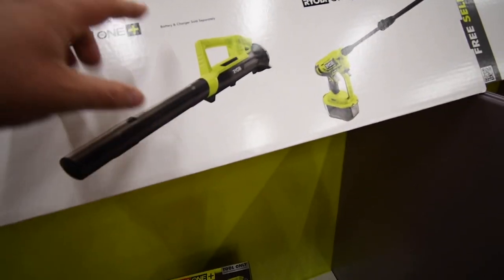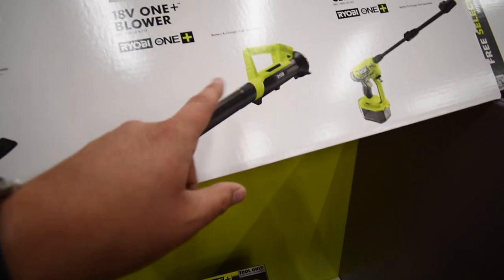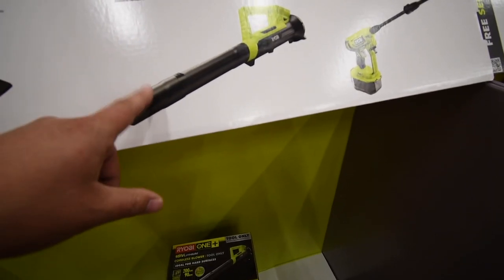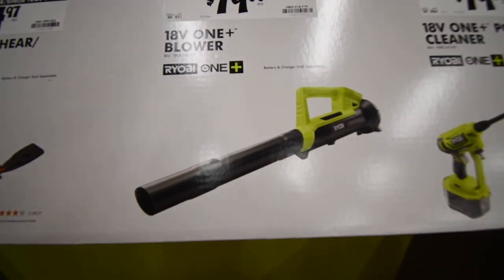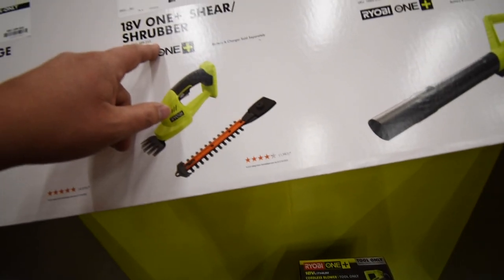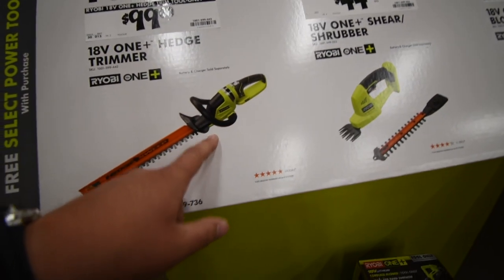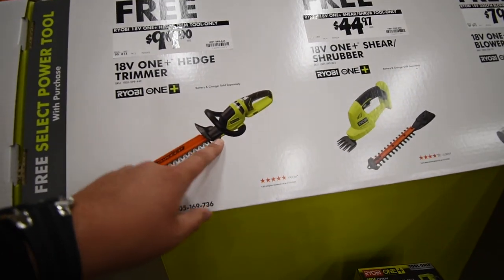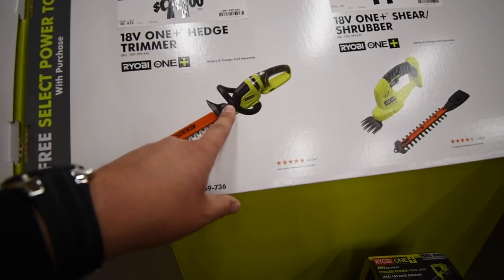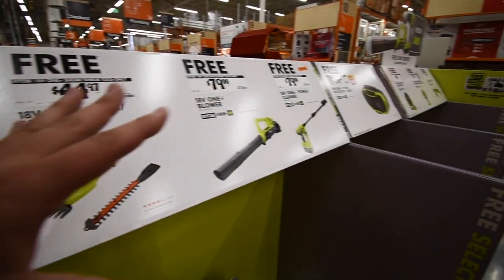You can get the 200 CFM leaf blower — but this leaf blower is not good, it will barely blow any leaves, though it would be fine for working in your shop. You get the hedge trimmer, the sheer shrubber, which is $44. This one's worth it — if you get the batteries and this, it would be a good one. I do want to get either this one or the 40-volt version. So those are the free ones.